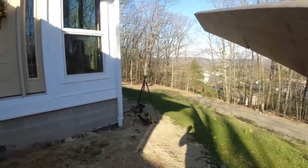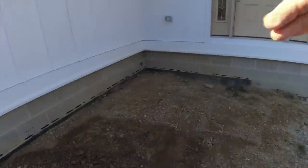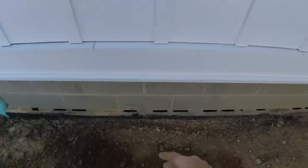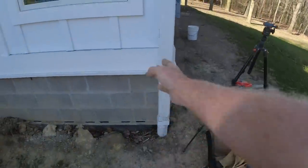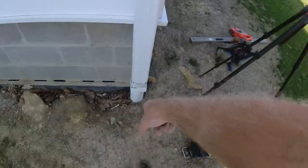From this corner out, just past this window, approximately nine feet, all the way over just shy of this downspout — probably right to the outside of this window. I'd like to keep those out of the concrete when we can.